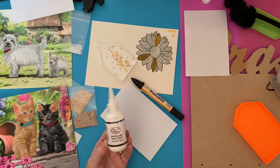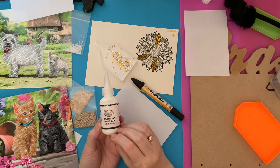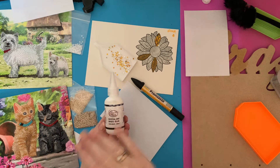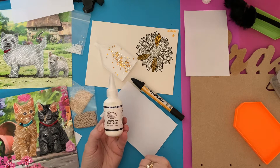What I thought is this is similar to another product that another company does, which is quite a bit more money than this one. You can actually cover over a picture and in effect make it like a poured glue canvas. So I've been trying it on a few different little bits and pieces and we'll see how we get on.